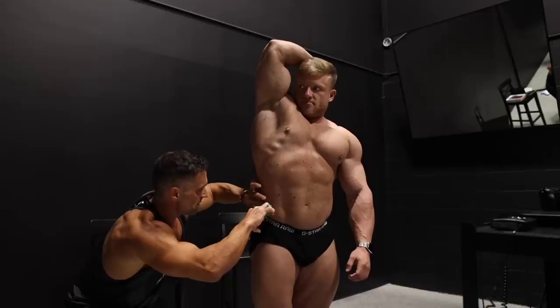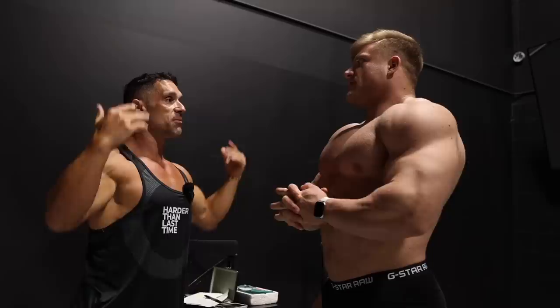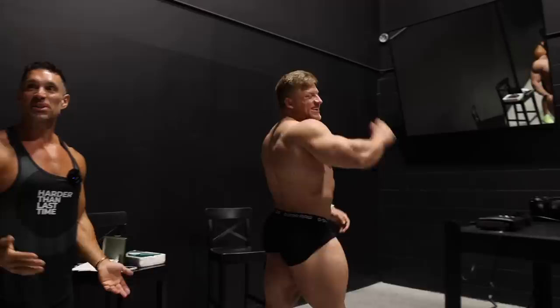I can't believe that you weigh 275. How close do you think I was to 11%? — Do you think it's higher or lower? — It's higher. You're predicting higher? — 13. — 10.3. Shut up! 10.3% body fat at 275 pounds. What the f***?